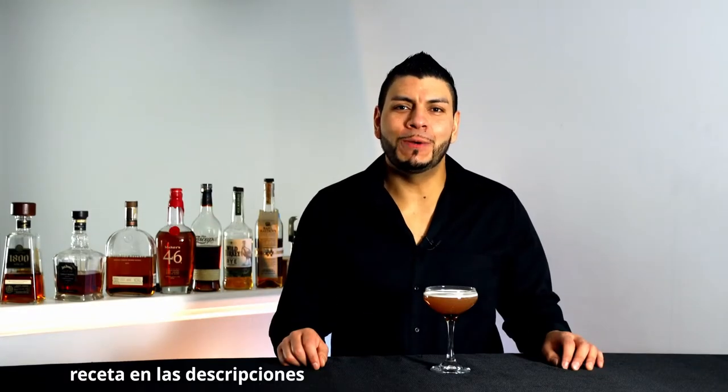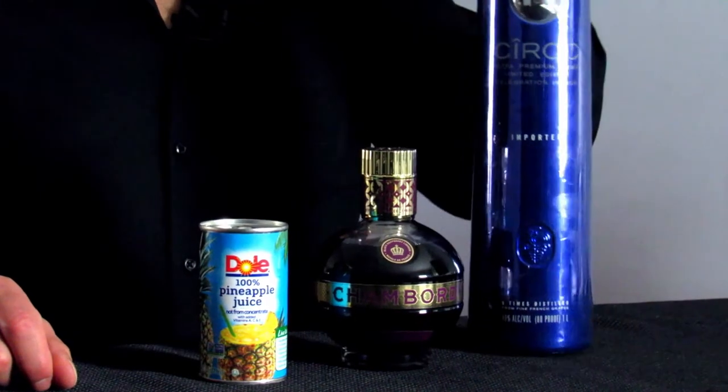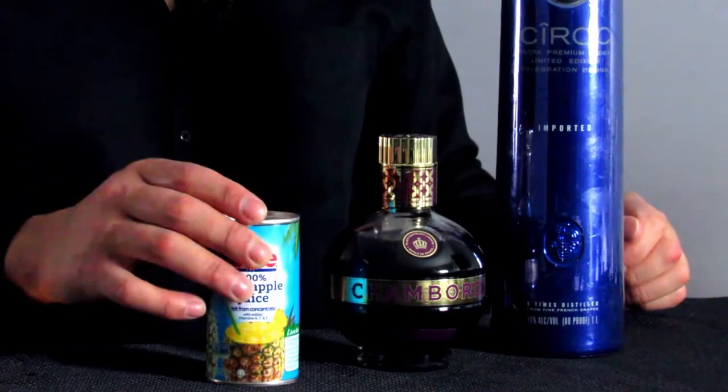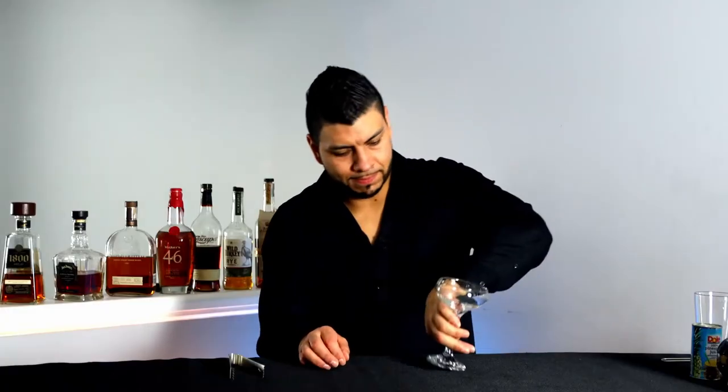Hi everyone, welcome back! Today I'm going to show you how to make a classic cocktail: the French martini. Super easy cocktail — all we need is three ingredients. For this cocktail we're gonna need vodka, I'm using Ciroc today, Chambord, and pineapple juice.